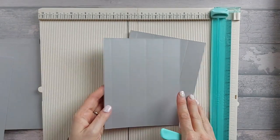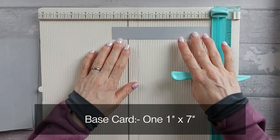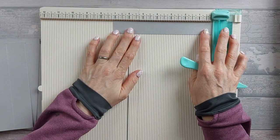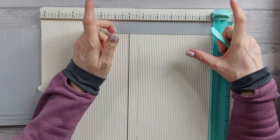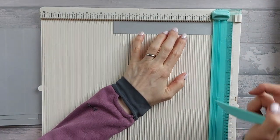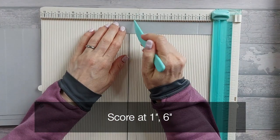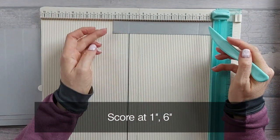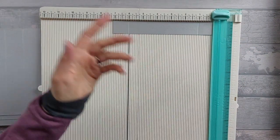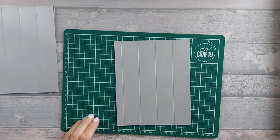Those two pieces are done. The other bit of scoring we need is one piece that is one inch by seven. If you want to make it less or more than one inch high you can, but I thought one inch was about right because otherwise you'll get in the way of your nice frilly bits. On this piece you're going to score at one inch and six inches. You might need to trim a little bit off either side — you'll see why in a minute.